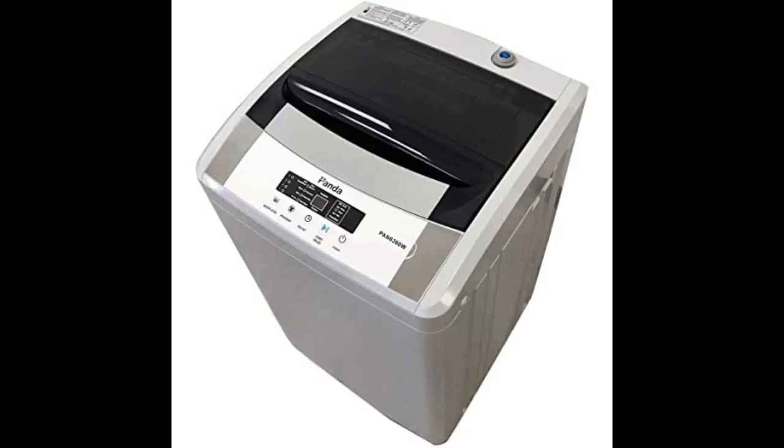It's only been a few weeks, but so far I am very happy with this purchase. It came slightly damaged but only cosmetically, so I decided to keep it. Washes well and quiet enough. So happy I don't have to go to the laundry. I decided to purchase a second one for my mom and she's also very happy. Let's see how long it lasts.